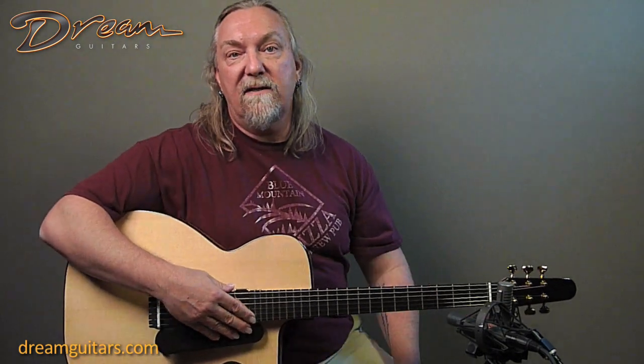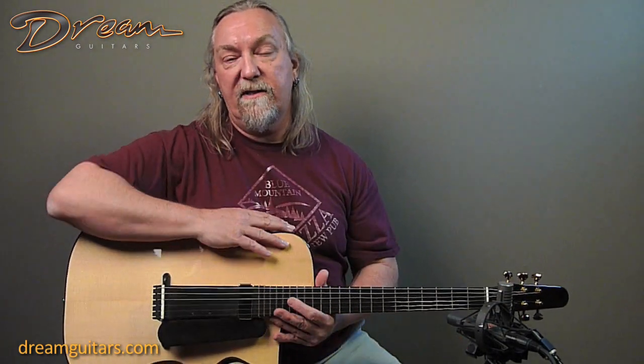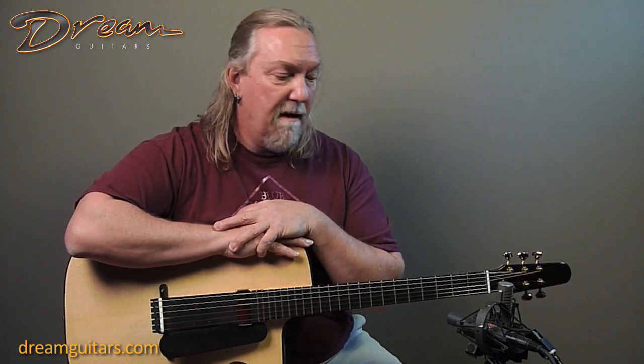So the guitar plays great, plays in tune, and it's a really nice easy one to hold on stage. This would be great for somebody who performs and wants sort of an archtop sound but doesn't want the big box to hold on to.